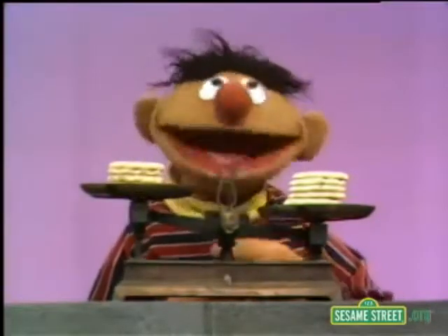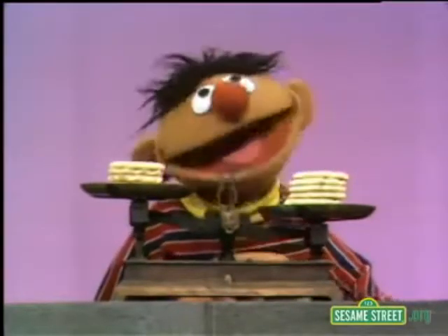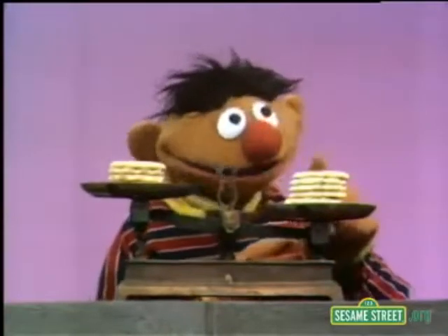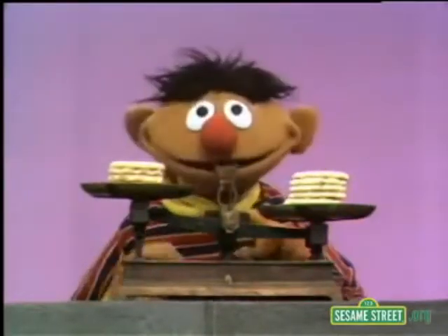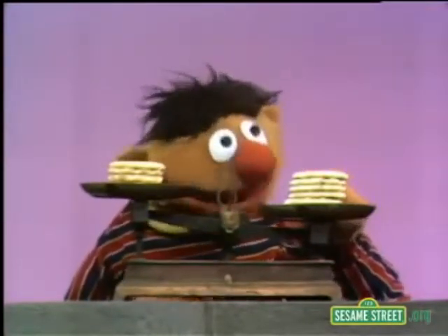Hi there! You know what this is? This is called a scale and it's used to tell whether things are heavier or lighter than something else. I've got a pile of cookies on this side of the scale and I have a pile of cookies on this side of the scale. But this pile of cookies over here is heavier because it has pulled the scale down low like this.